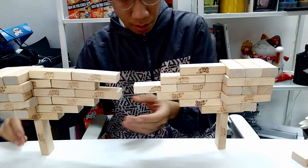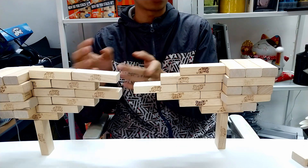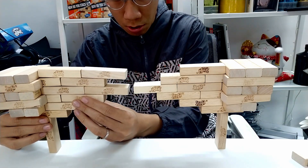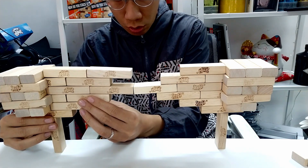Now we have two parts. You have two choices: either you combine them right now or you make it a little longer. In this case, I want to make it a little longer, so you do like this.